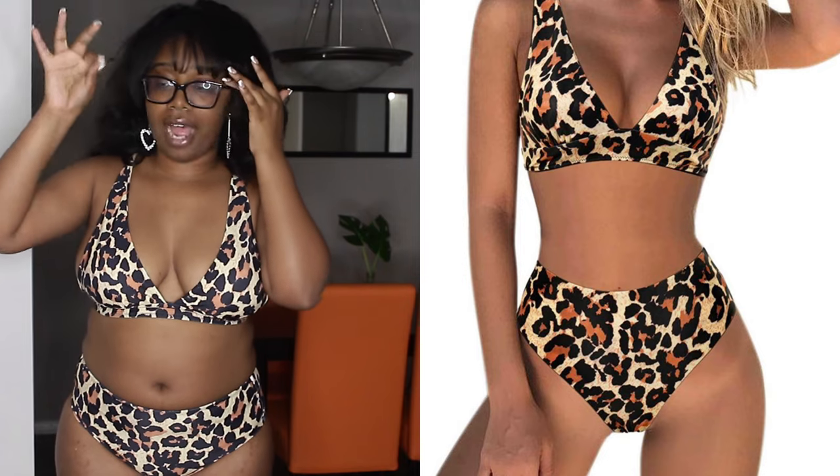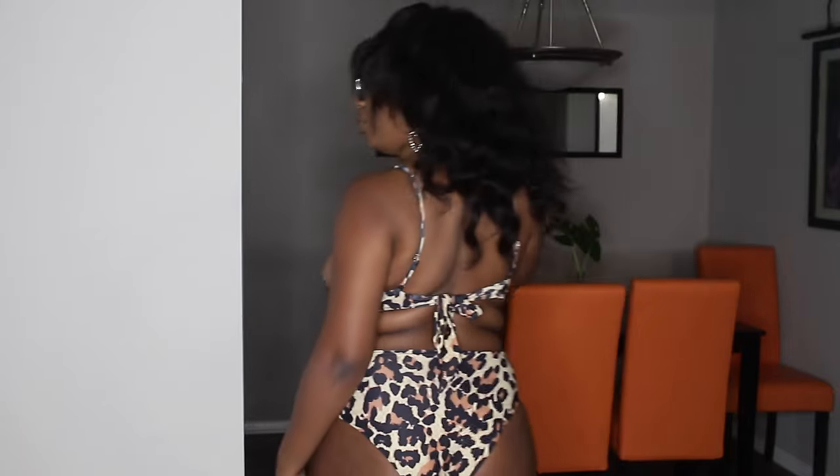Have you guys ever put something on and been like, wow, I literally don't want to take this off? That's that girl! I'm so comfortable in this I could do laundry and dishes in it. Are you kidding me — do you see the pattern? Do you see the high waist? Do you see what it's giving? It is definitely giving very much Flintstones-brings-you-to-Miami vibes. This cheetah print is just perfect.